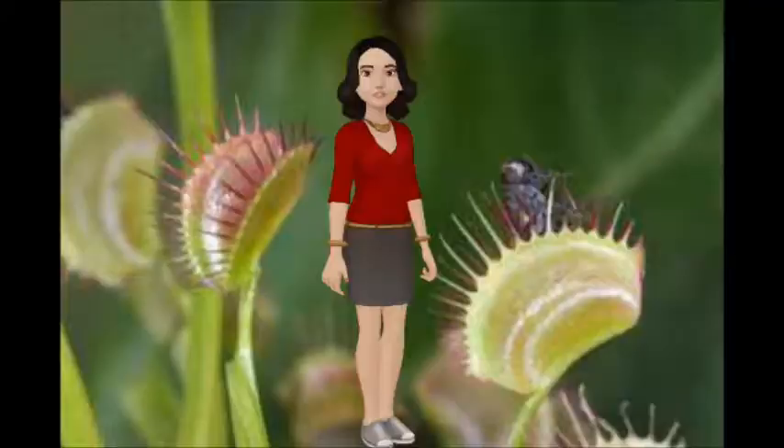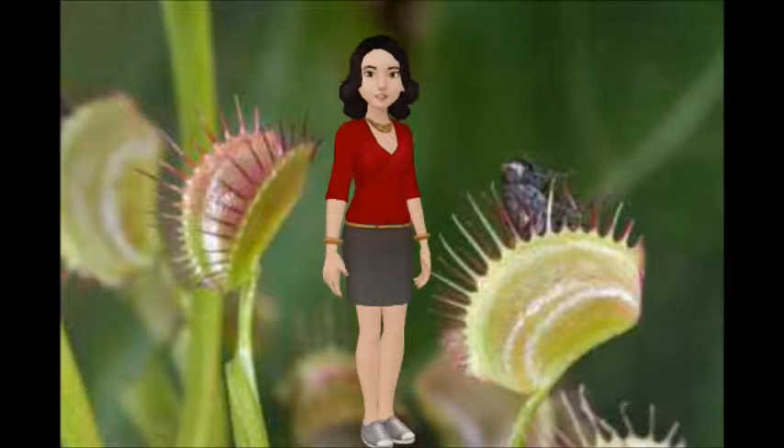Venus Flytrap Life Cycle. It eats three or four flies then it dies. A bee sucks up nectar from the Venus Flytrap flowers, and then the bean seeds fall and grow Venus Flytrap. The bee pollinates the Venus Flytrap.